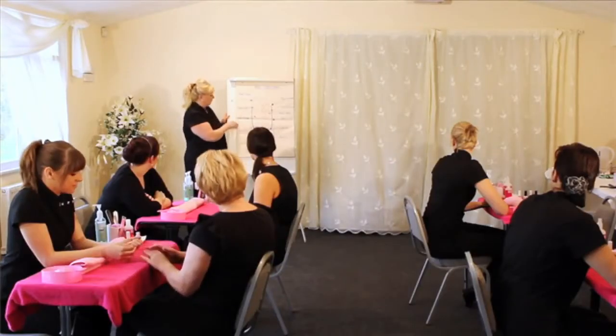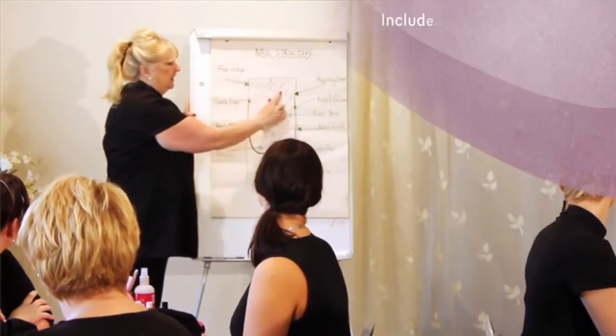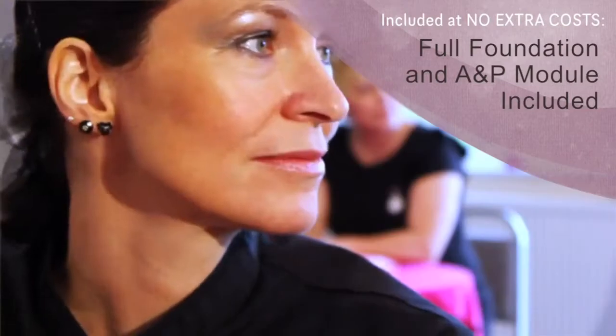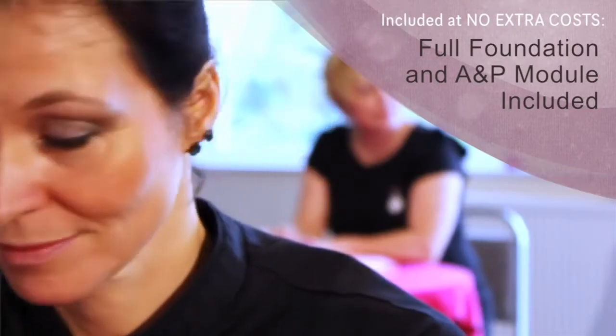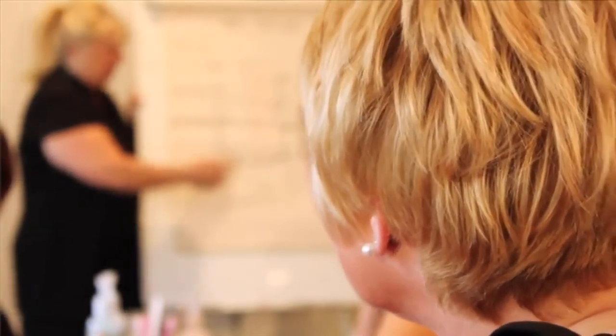Another unique feature to all of our courses is that we include a foundation and an AMP module in full at no extra cost. This is going to look at things like health and safety, client consultation, contraindications and preparation.